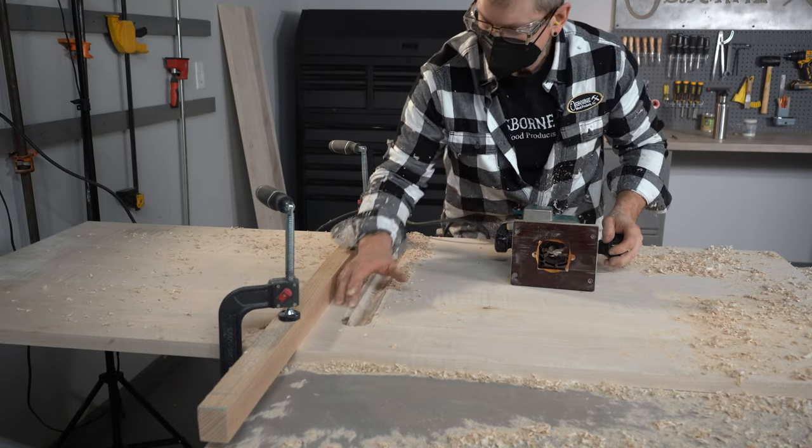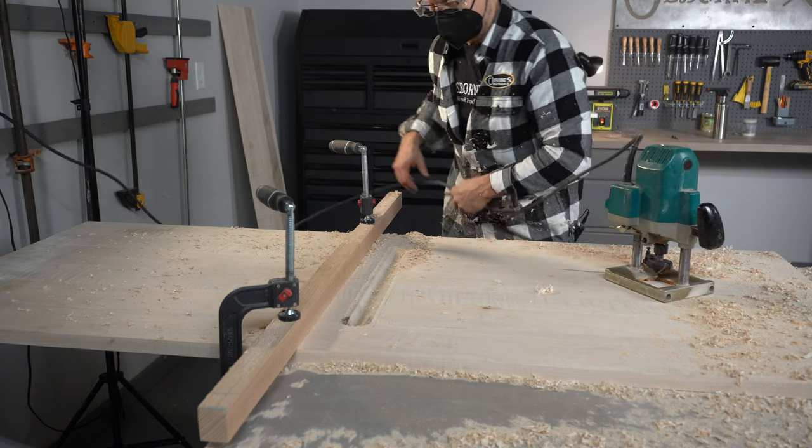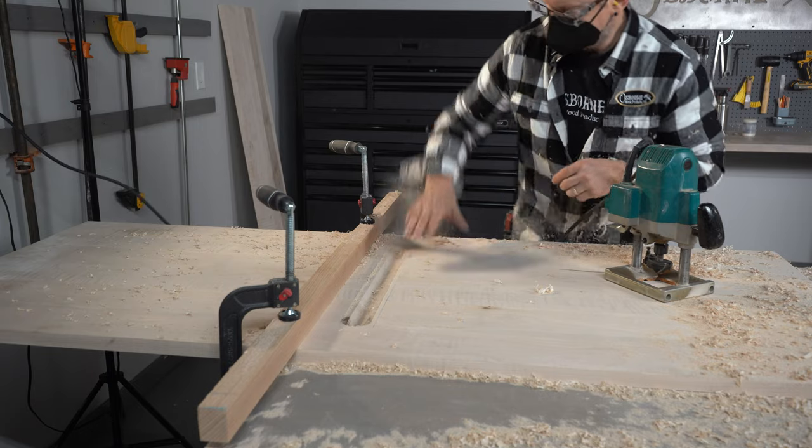That turned out right on our line, so that's great. Let's just move that over five-sixteenths and we'll finish up the second pass.